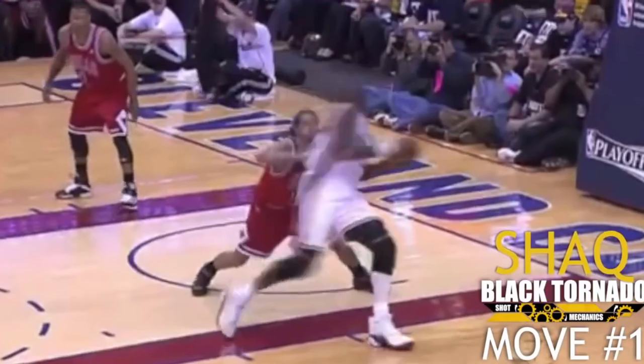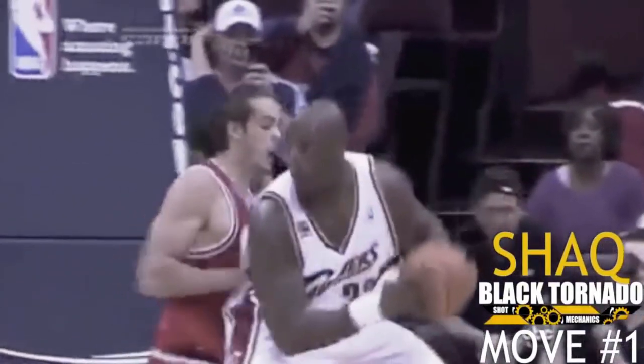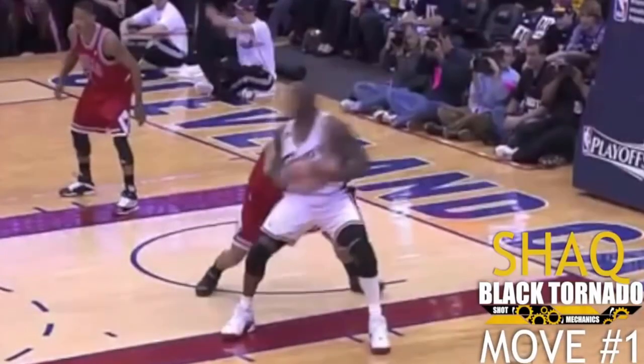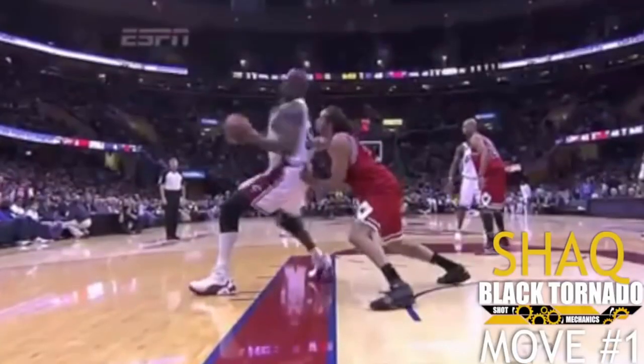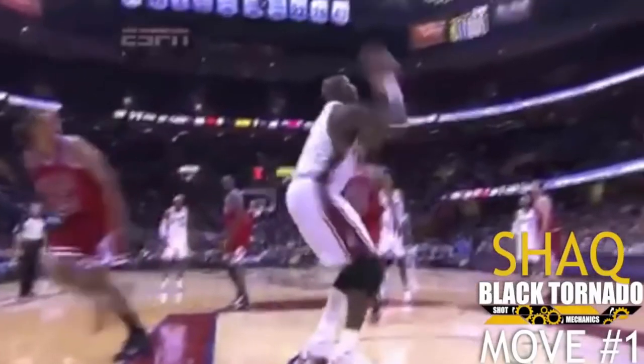Now, this one I've never even heard of till right now, but it's really easy. You have to be heavy to do this one, though. What Shaq does is he puts his weight on Joakim Noah, gets Joakim Noah to try to push back, and right when he pushes — because Shaq is so big, he has to push with a lot of his force — Shaq spins out of the way, Joakim Noah's going to push, and Shaq just dunks it home.